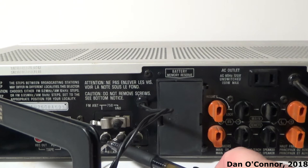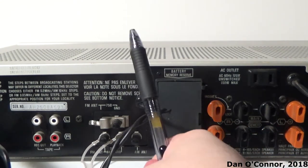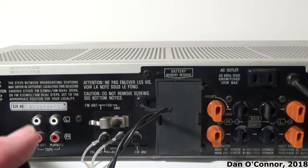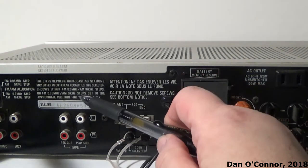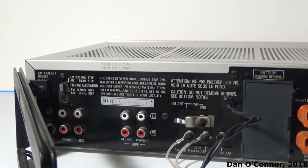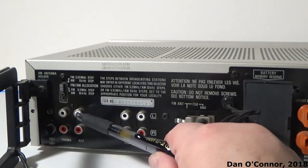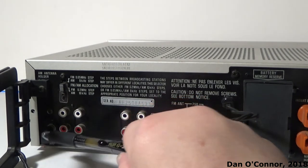We have a spot for an antenna, and I've had to use one of these external antennas because I did not get good FM reception on just the internal antenna. We have our tape recorder inputs and outputs for recording — I won't be using those today. There's a little spot to adjust your steps for where you live as far as megahertz and kilohertz, and we have our inputs for auxiliary and phono and the ground screw for your phonograph.